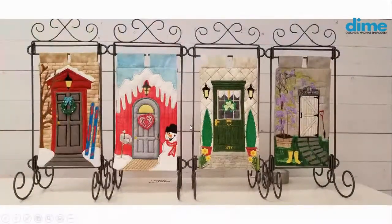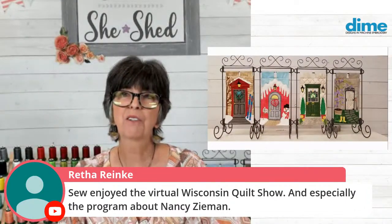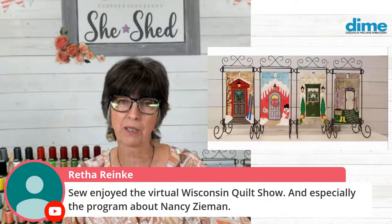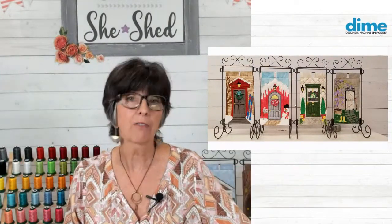Let's go ahead and take a look at the doors. I know many of you are doing the doors and I have a couple of people to highlight today. And Rifa, you so enjoyed the virtual Wisconsin quilt show and especially the program about Nancy Ziemann. How many of you saw it? Let us know in the comments if you watched - it was enlightening to learn about her life, how she suffered and how she was successful. She had a joyful life, so let's not focus on the bad stuff, but I know for many people it would be the first time they learned of some of the struggles that she had.